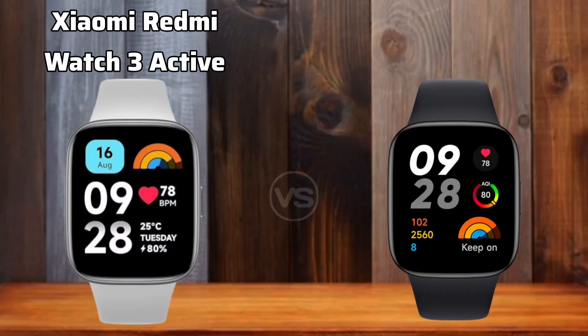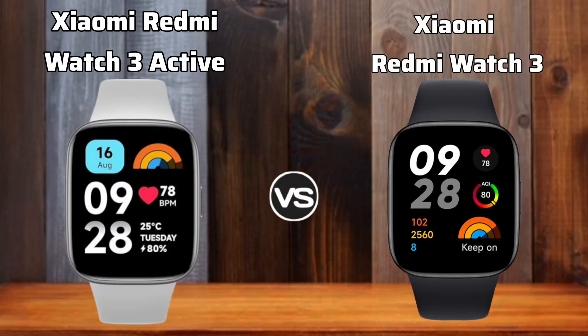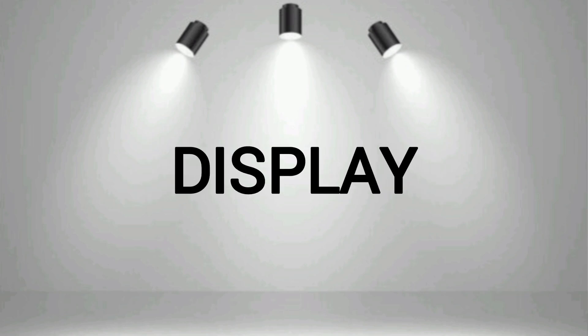Welcome back to Mobile Point. Now for display.